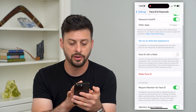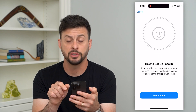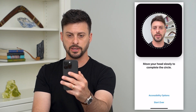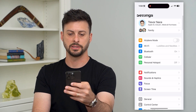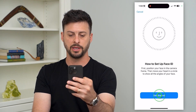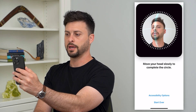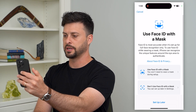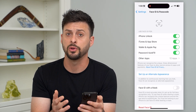If you scroll down, you can hit Reset Face ID and then set up Face ID. This will go through the process of setting up Face ID. All you do is put your face in the camera and move your face all around. Going through that process, you've set up a new Face ID.